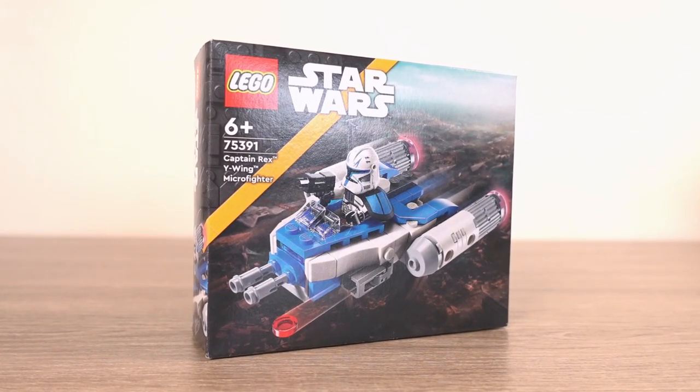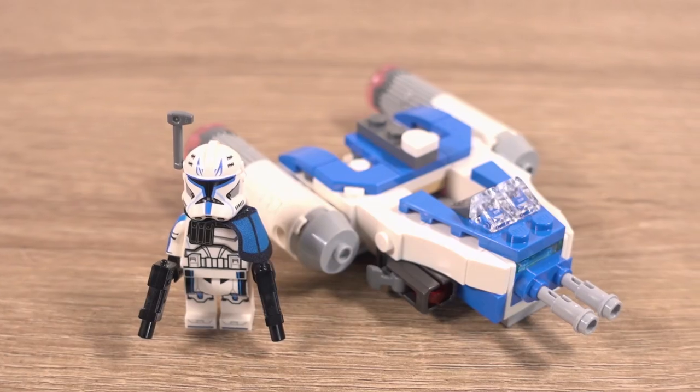Probably one of the most controversial sets released in a while, for reasons we'll get onto later on. Rex's Y-Wing Microfighter is a nice little set and a great addition to the Microfighter series.